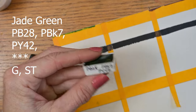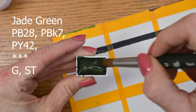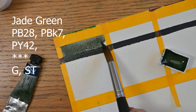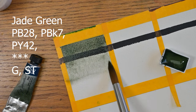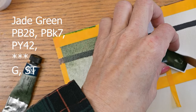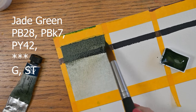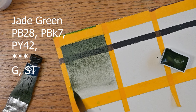This one here is the azure green — it's a PB15:3 and a PG17. Look how rich this color is. I'll limit myself to going over a color three times; this one didn't even need that second time, but I like to make sure the water is spread evenly. Next up is jade green, which is a PB28, a PBK7, and a PY42. This is another one of my favorites — I'm partial to that magenta gray and this one in particular. The violet black is super nice also. They're all really special in their own way.